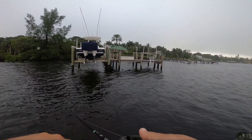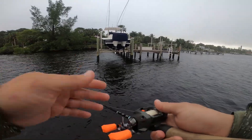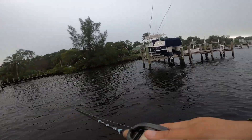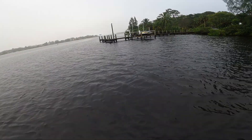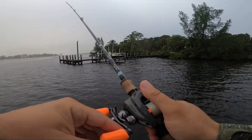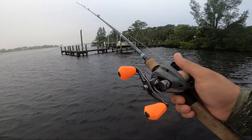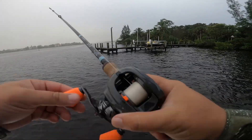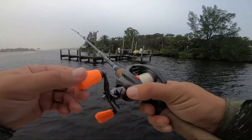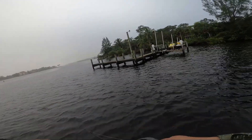You can also get a good reaction bite by throwing around structure or a grass flat or mangrove line and working it like a fluke or small jerk bait — imitating a shrimp that's fleeing, popping up out of the grass or off a piling. But I do my most damage being patient, making a cast up to good structure, letting it sink, and imitating a shrimp creeping on the bottom. Shrimp don't really do much — they just meander — so a slow creep with little pops looks really natural.